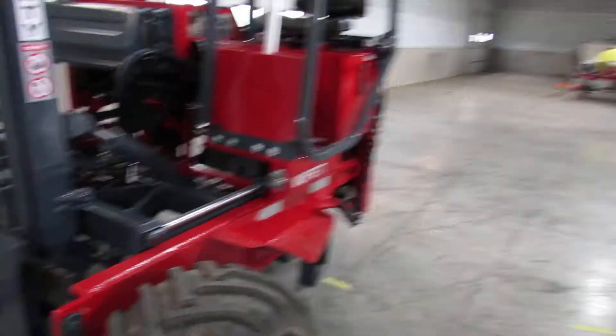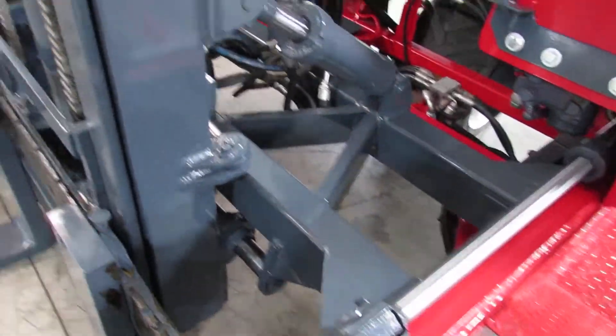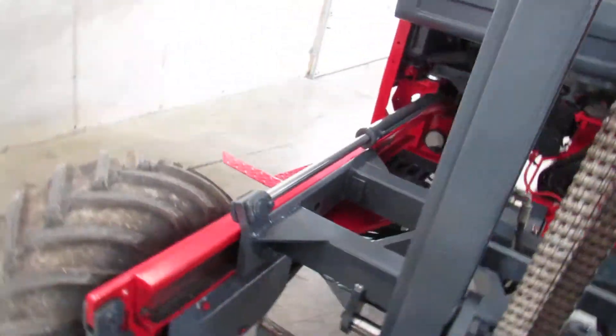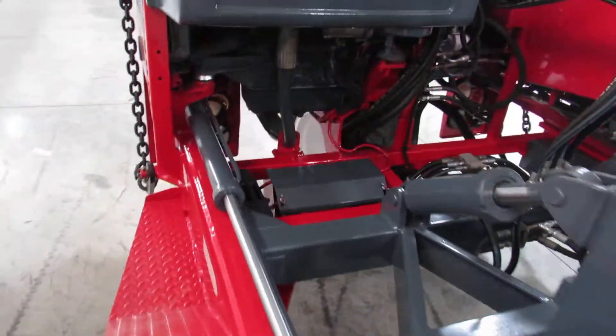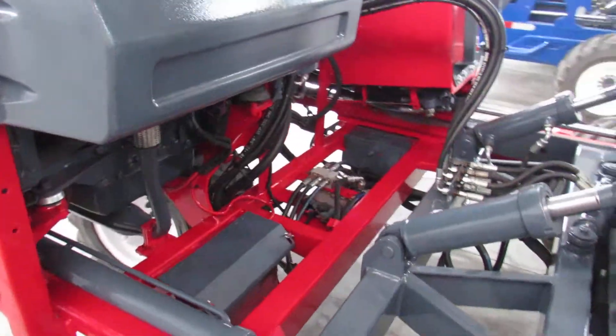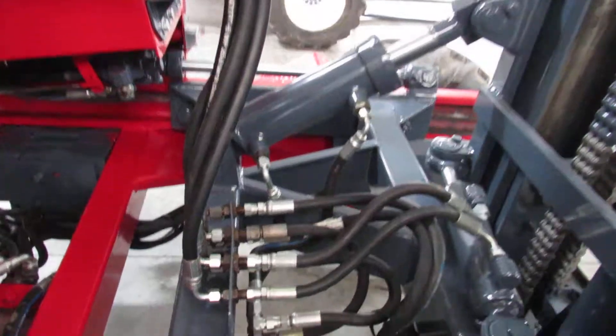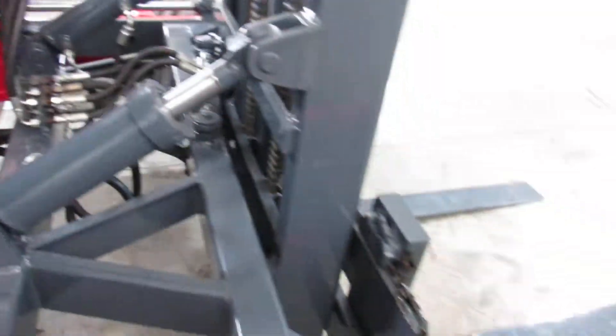We look for anything bad such as pins, mast bearings, bushings, rollers, leaking cylinders, bad chains, leaking hydraulic motors, hoses, and the hydraulic pump. This thing has been pressure tested and leak tested, and as you can see there are signs of some new hoses.